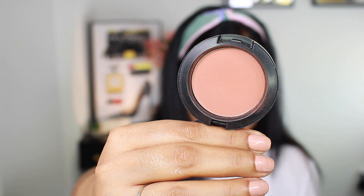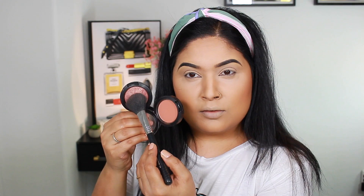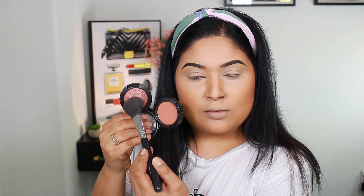For blush, I am using MAC Cosmetics in shade Gingerly, which is a matte blush, and Lovejoy, which is sparkly with a little texture and shine to it, which will give a nice glow effect.